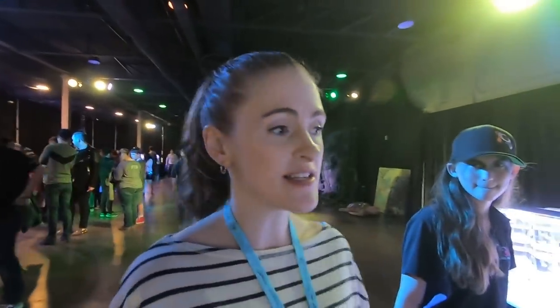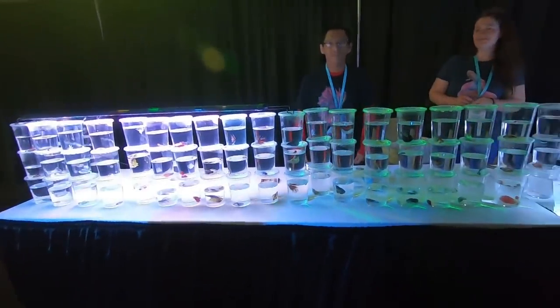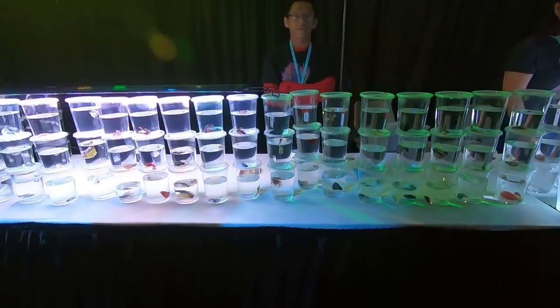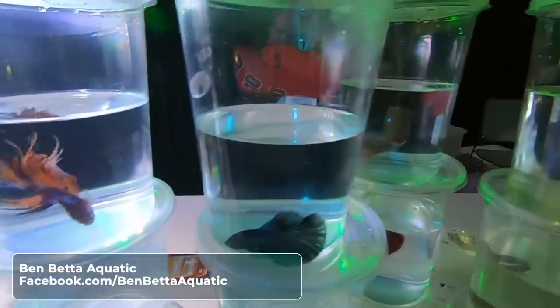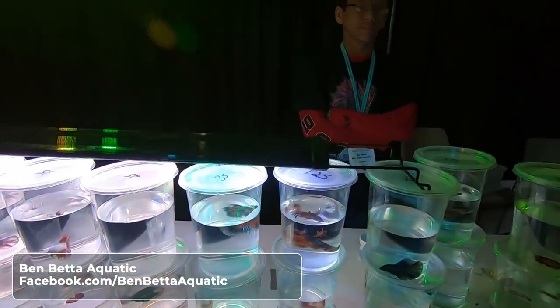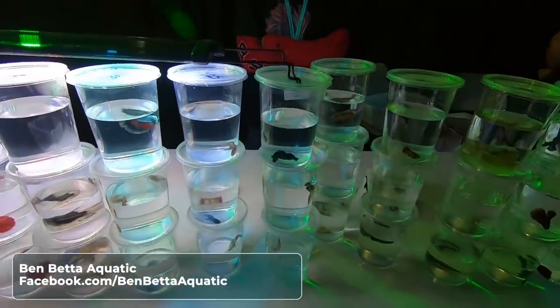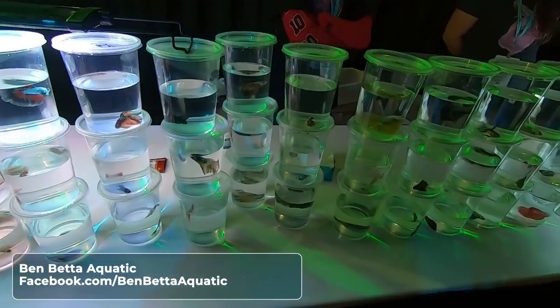I'd recommend getting a fish here — these are all really nice, beautiful betta fish from reputable sellers. I definitely recommend going this route versus going to a big box store to get fish. These are all really nice, kind of hand-selected fish. And if you had to choose whether to get one now or maybe later someday — get one now. Look how amazing these are.